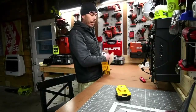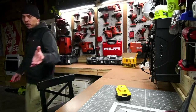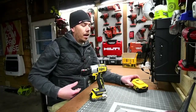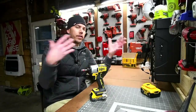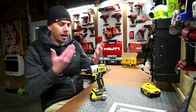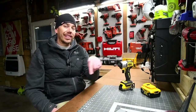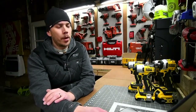This impact driver is awesome, you guys. So far, much stronger tests are coming. Brand new tools need to be broken in — I learned that years ago. I used to do versus videos right out of the box, but tools need to be broken in to reach their true power. I've got to do its own video along with this stream. I'll see you guys on the next one — thank you so much for tuning in.